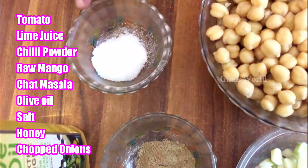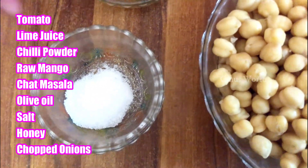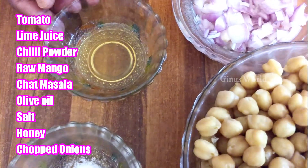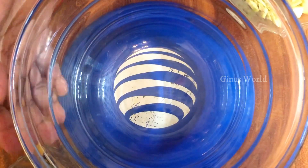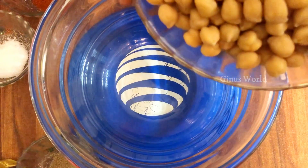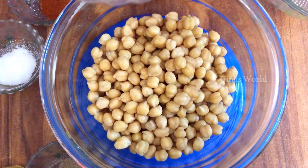Salt is good for the taste. Then we add 1 tablespoon of honey, then we add a medium-sized amount of olive oil. Then we add a bowl to boil. Next we add the salt.